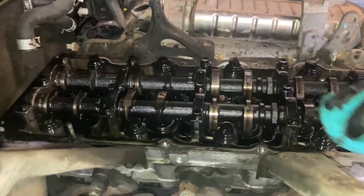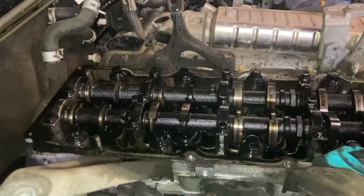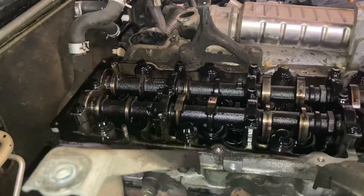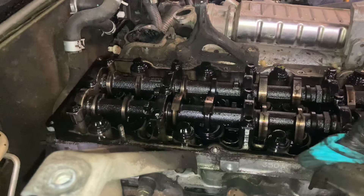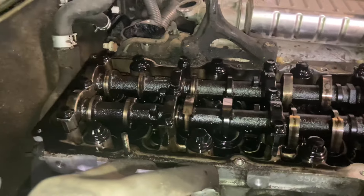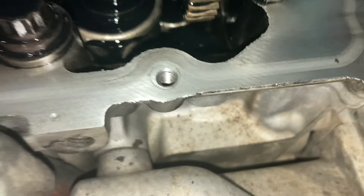It wasn't a problem on this one, and it never used to be for decades — that's why the old videos have good information in them, and the new videos have even better info, more up to date with what we're seeing these days. A couple of Hiluxes we worked on in the last 10 years had a bit of a problem taking the valve cover bolts out — that's these ones in these holes here.